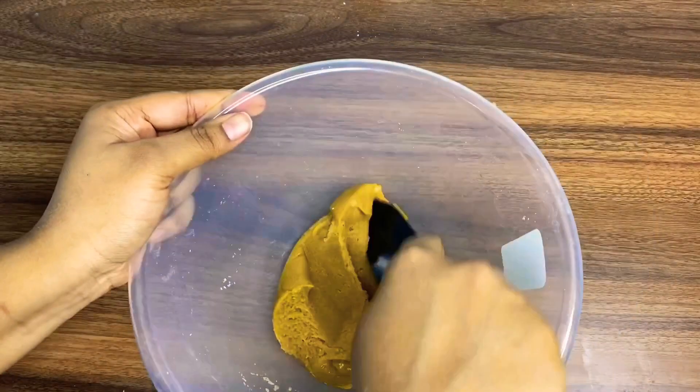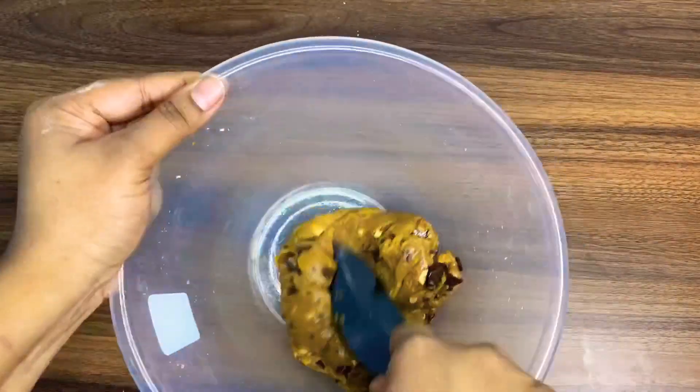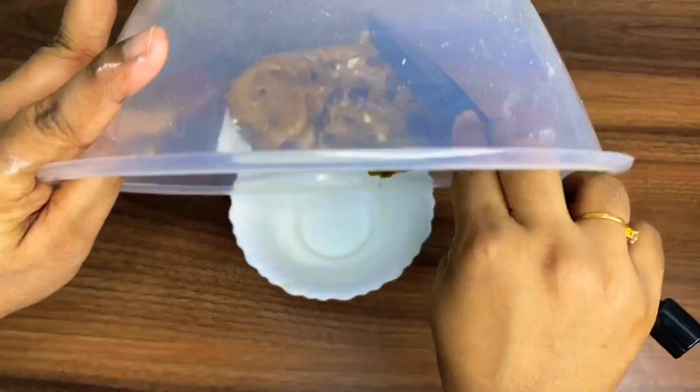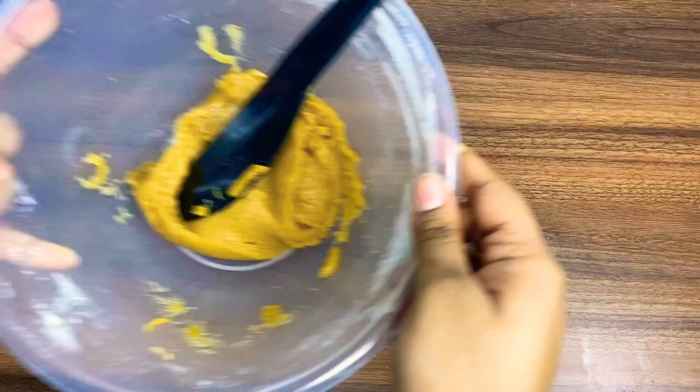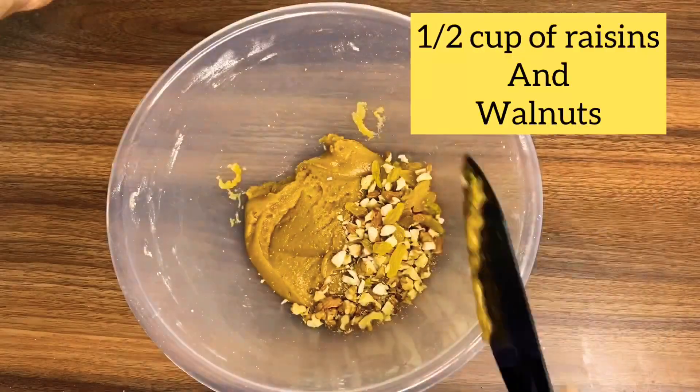For the nutty chocolate cookies, I've added half a cup of almonds and chocolate chunks. And for the fruit and nut cookies, I'll add in half a cup of raisins, walnuts, and almonds.